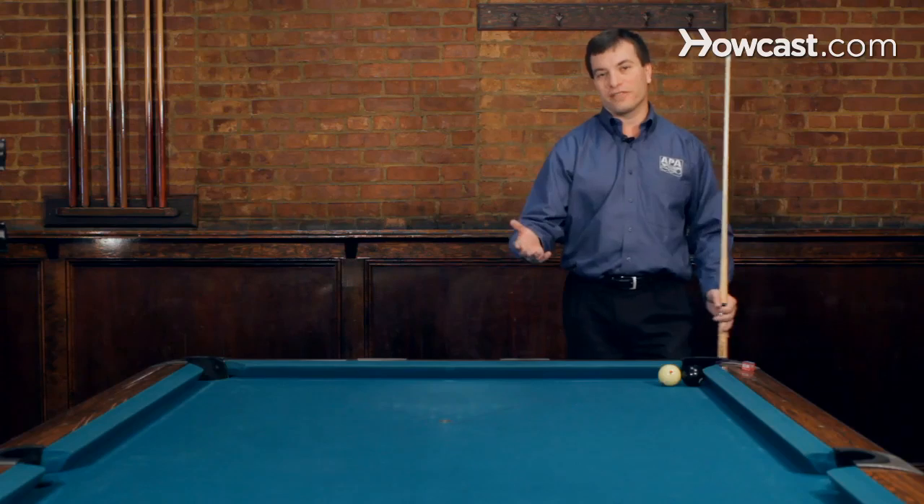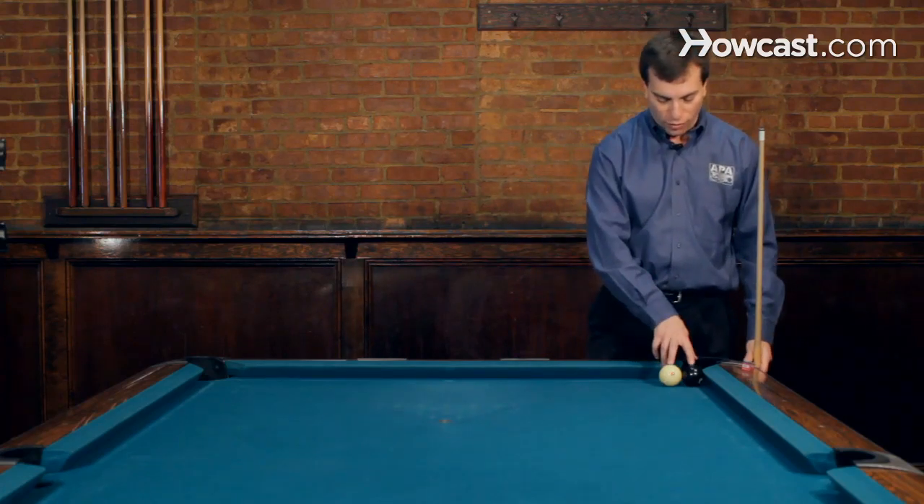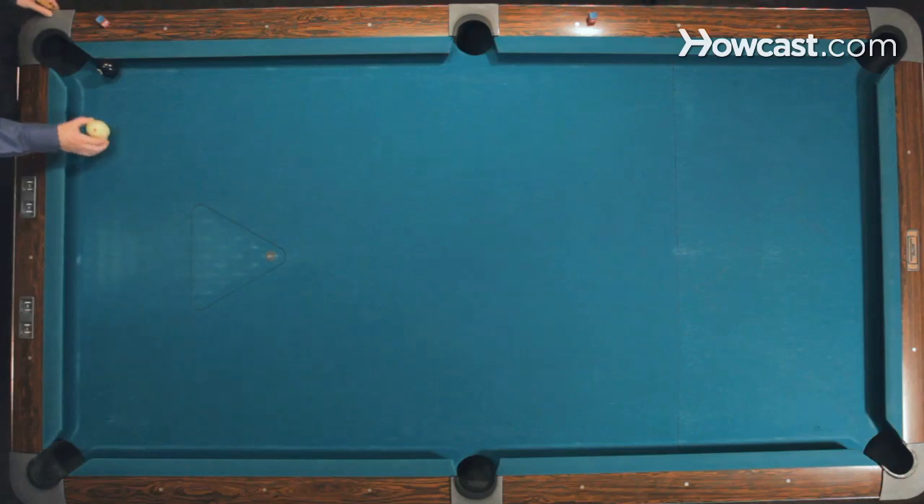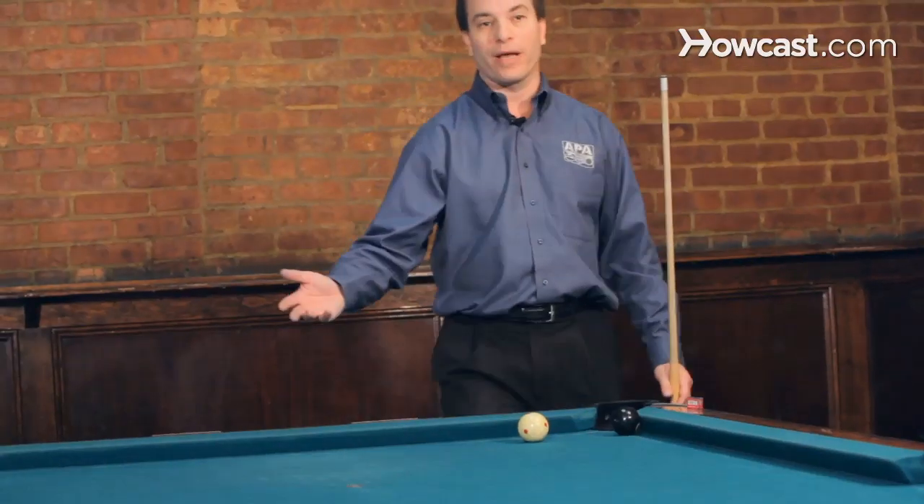So if you remember from the Hustler Bank, we had the eight ball and the cue ball frozen to the rail. This time they're closer to the pocket and we want to make the eight ball in the corner. If the cue ball was here, the cue ball would kiss out and get out of the way, but what happens if it was here? The momentum of the cue ball is going to stay in the way of the eight ball and the eight ball won't be able to bank.